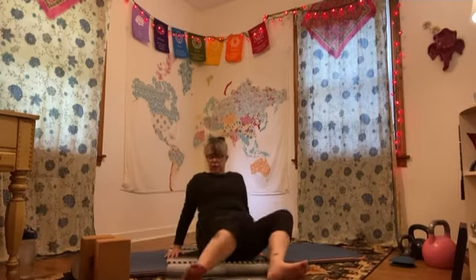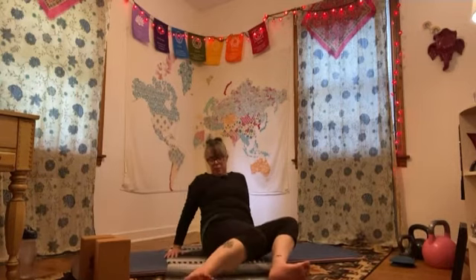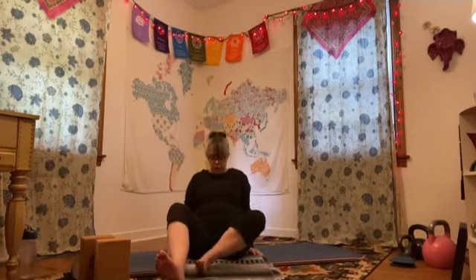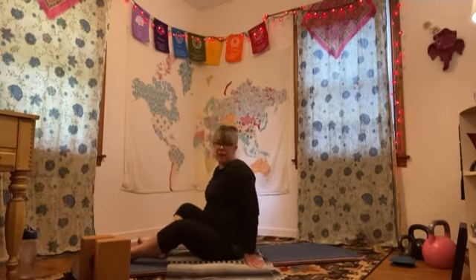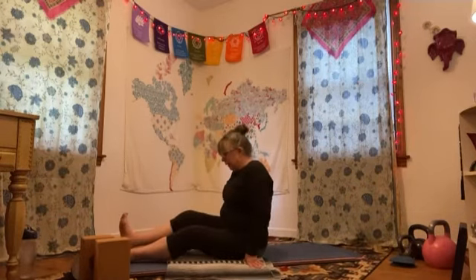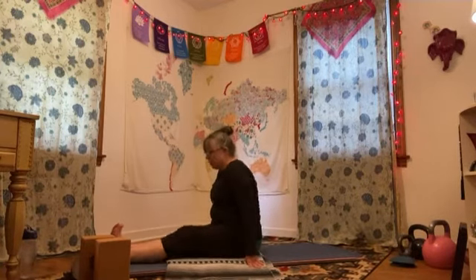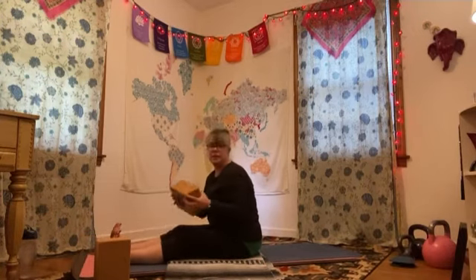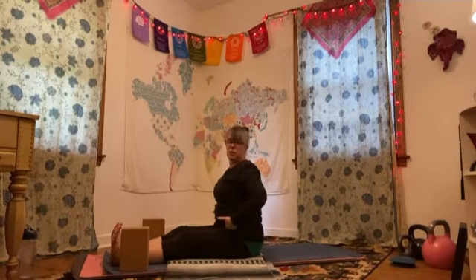Remember, you should never let your feet get tingly — try not to let your feet get tingly. That cutting off of circulation doesn't seem very safe. Make sure you're always protecting yourself. Find yourself seated on your mat. We're just going to do a nice easy forward fold, pressing through those heels. You're going to hinge at your hips — really flex those feet.